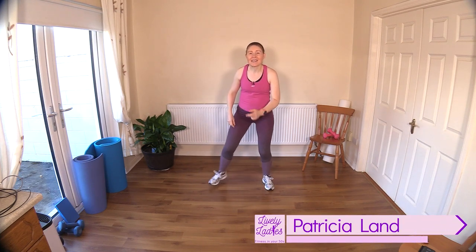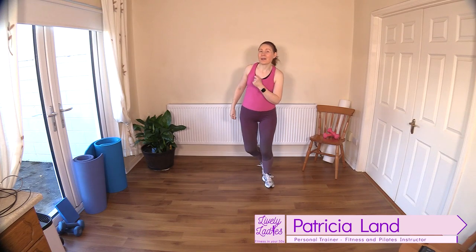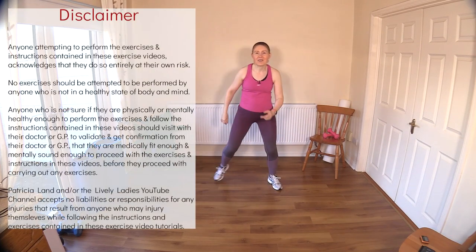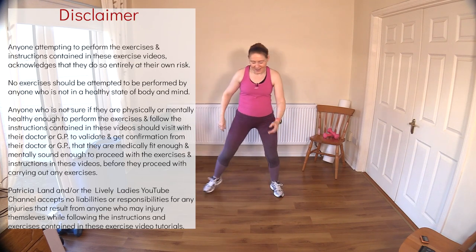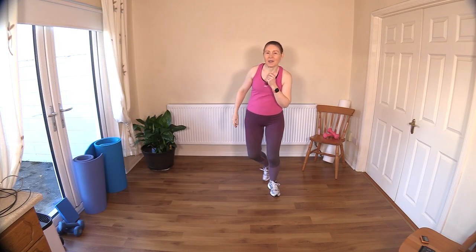Hello to all my lively ladies. You're very welcome to today's 30-minute low-impact bodyweight cardio workout. Let's get ourselves warmed up here. We're just passing one leg behind the other and getting the arms involved just to counterbalance the body.